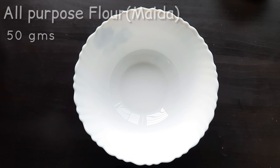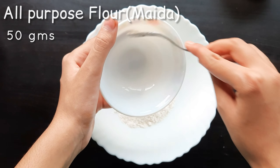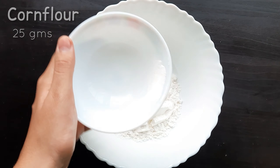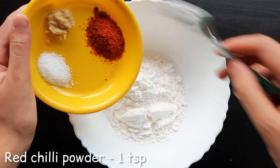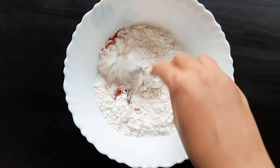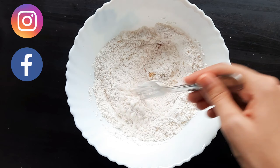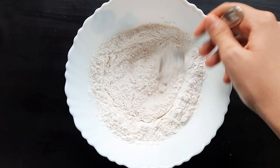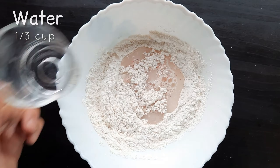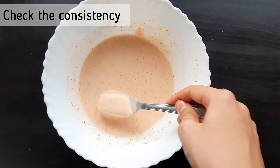Now we'll go to the next step. Here I'll take all-purpose flour, cornflour, red chili powder, salt to taste, and ginger garlic paste. Don't forget to follow me on Instagram and Facebook — the link is given in the description box below. Add some water and mix them very well so that no lumps are formed.